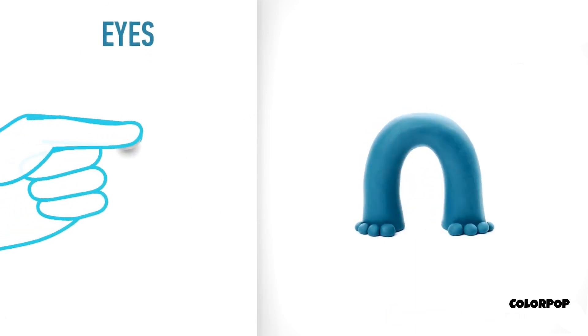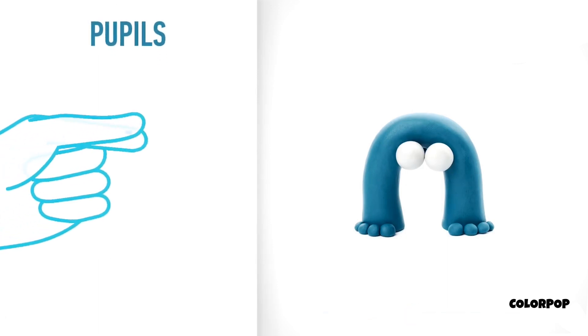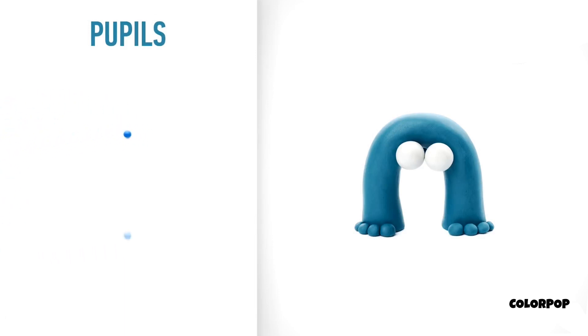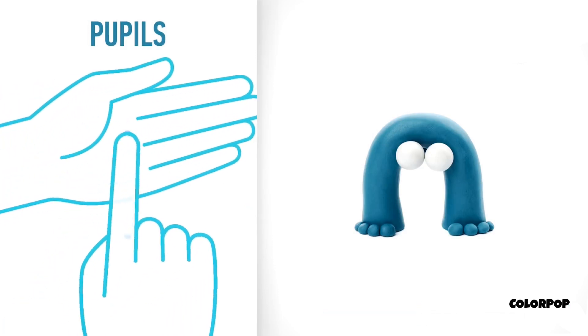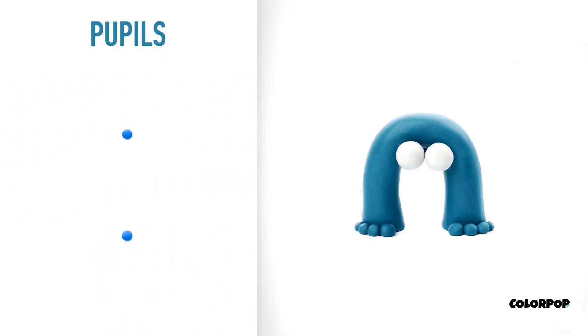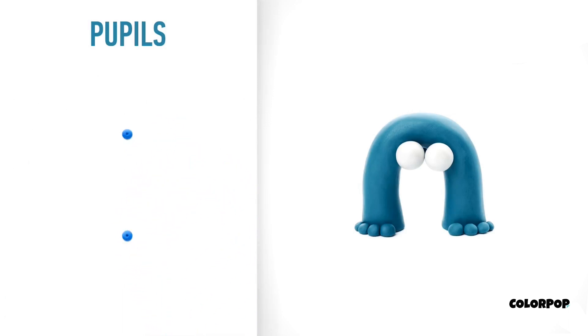Model eyes. Take a piece of white clay and roll two middle balls. Eyes are done. Let's make pupils. Take a piece of blue clay and roll two little balls, then pin them with your finger and make a deepening with a pencil. Pupils are done.